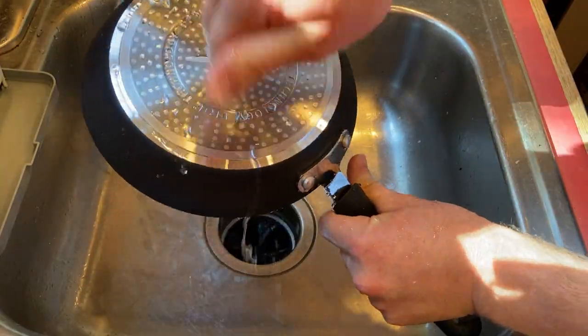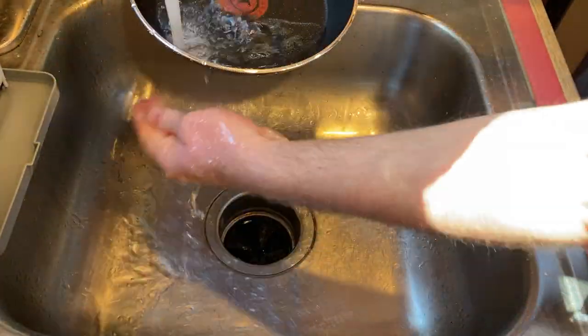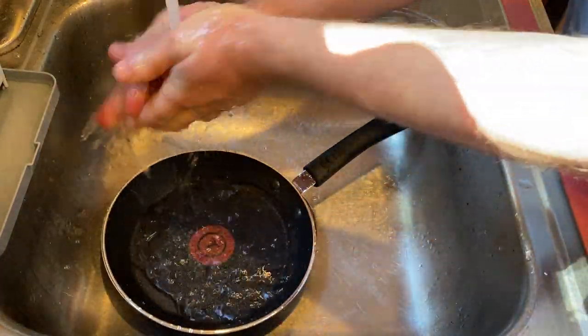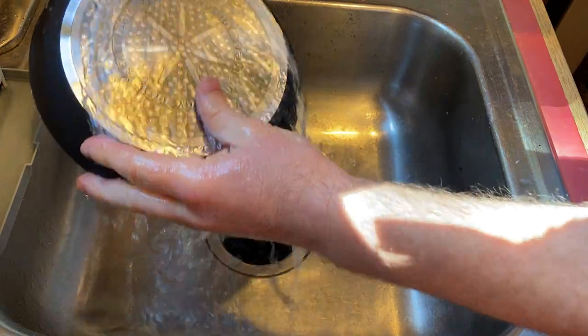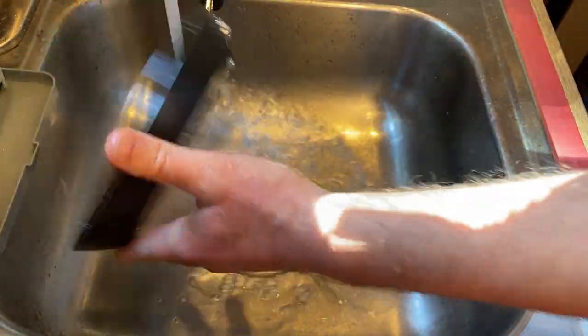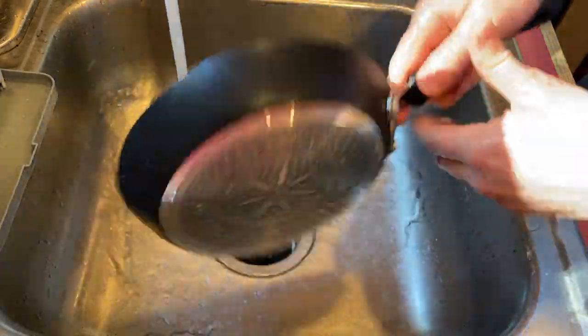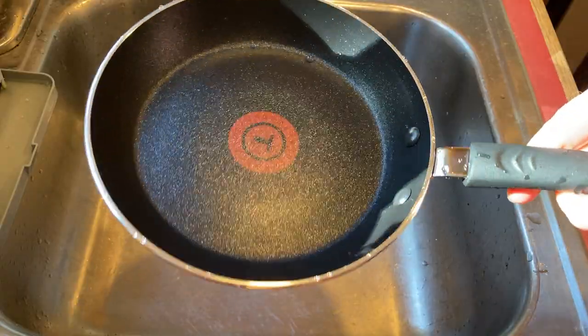T-Fal technology. Really well made, hefty pan. I love these non-stick pans. I've had T-Fal pans in the past. It's been a while — I don't remember it feeling this hefty. I guess it's been a while since I had one, but I just feel like this feels a little bit heftier than some of the other T-Fal pans I've had.